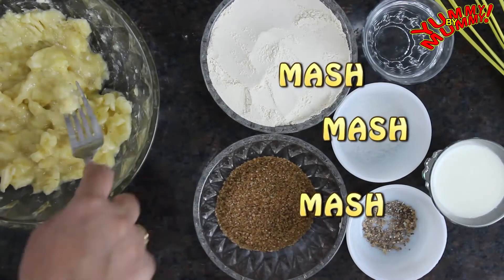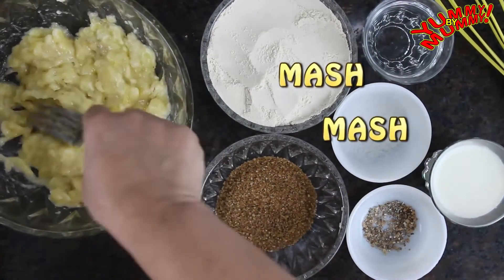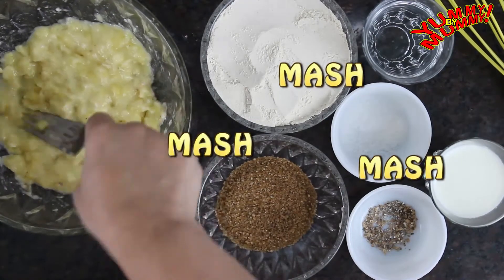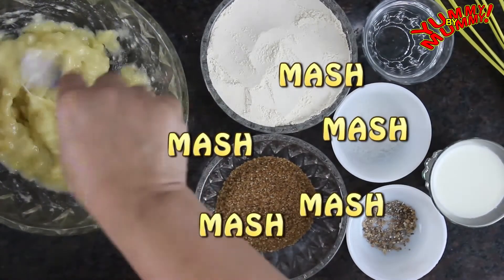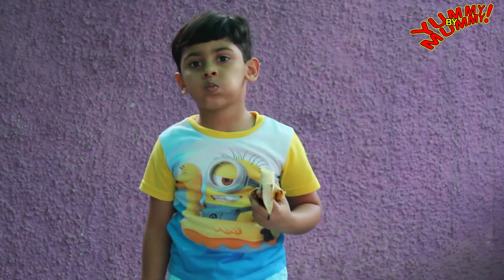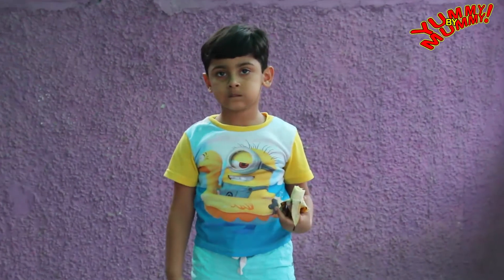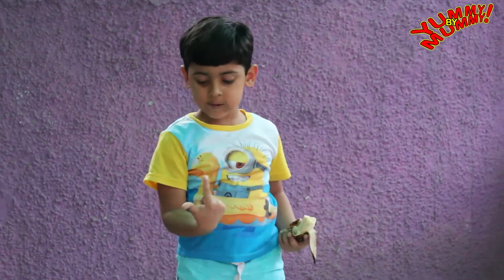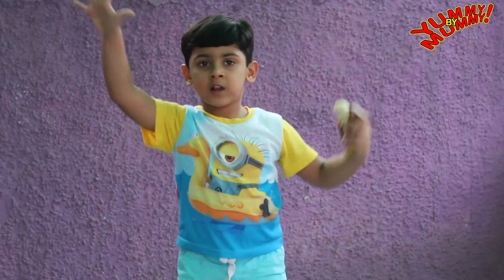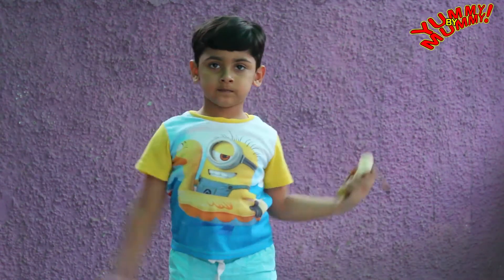Alright, now let's come back to our bowl and mash, mash, mash. You will have loads of fun doing this, and it's easier if the bananas are ripe. You like banana? How much do you like banana? Infinity! How many bananas can you fit inside infinity? One — one and bigger!